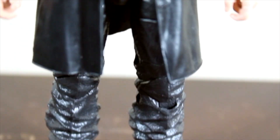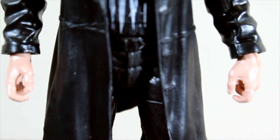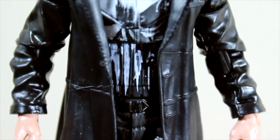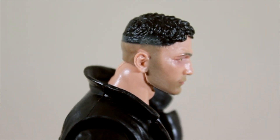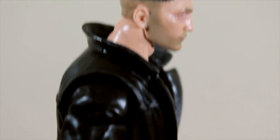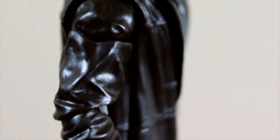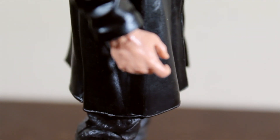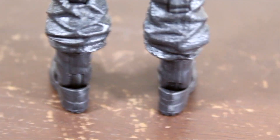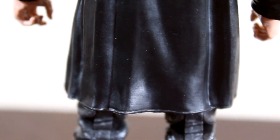He looks really awesome. I really love the look, the color, and the painting on this guy. The face detail looks really great. He also comes with a black coat that really fits him well.